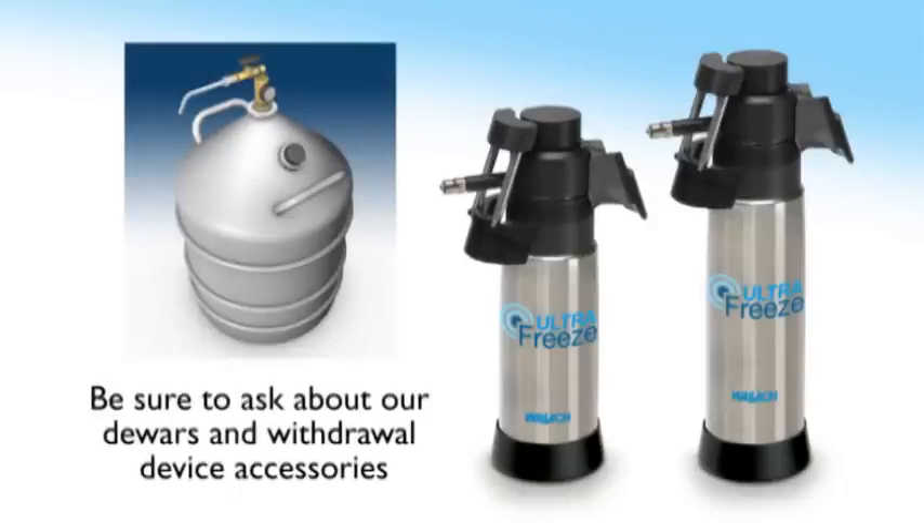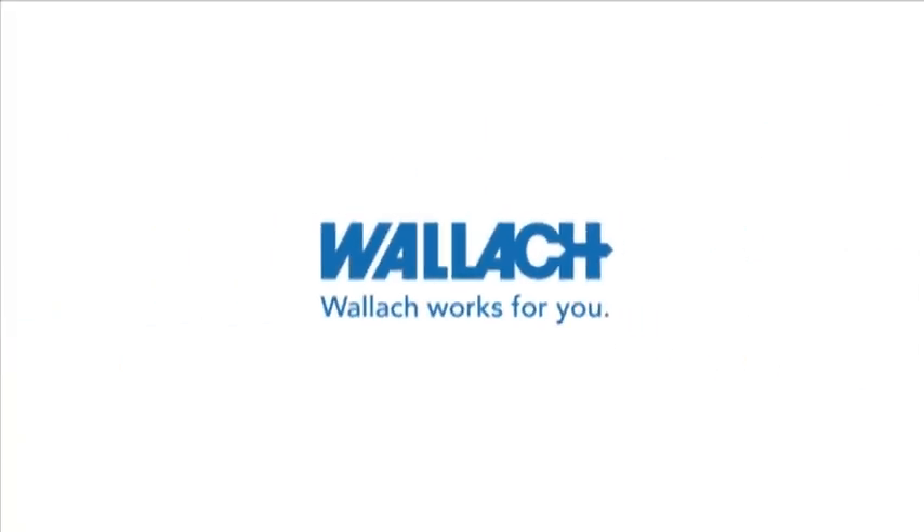Be sure to ask about our dilators and withdrawal device accessories. When it comes to customer service and product reliability, Wallach works for you. To learn more about the Wallach family of products, please visit our website at www.wallachsurgical.com.